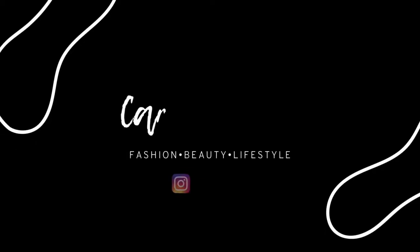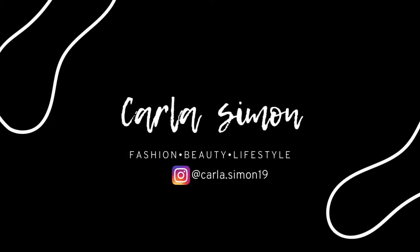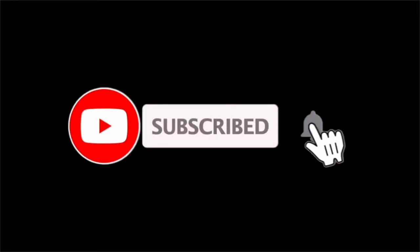Hello everyone and welcome back to my channel. In today's video I'm going to be sharing with you all a handbag unboxing. If you're new to my channel, welcome. My name is Karla and on this channel I share videos on fashion, beauty, and lifestyle. If you enjoy these kinds of videos then please subscribe down below.